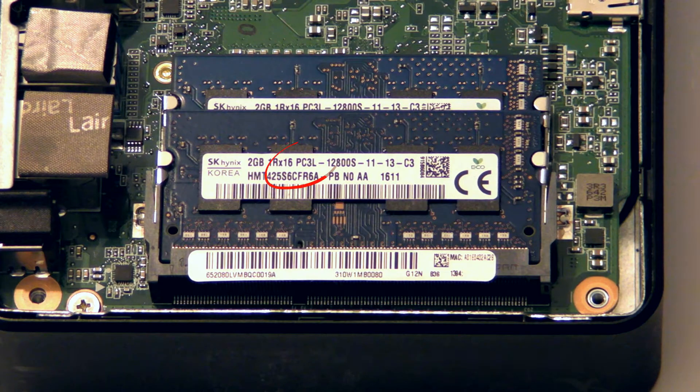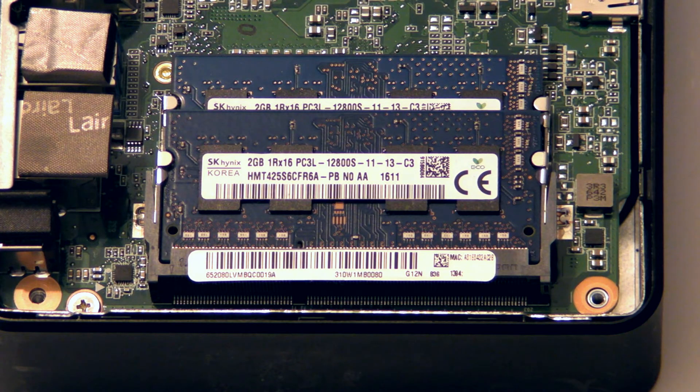Make sure you use PC3L RAM in this device. Older PC3 RAM will fit the slot, but it won't work because it requires a different voltage. Don't panic if you make this mistake though — it won't brick your Chromebox.